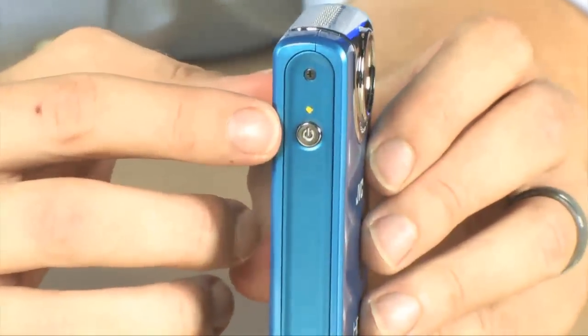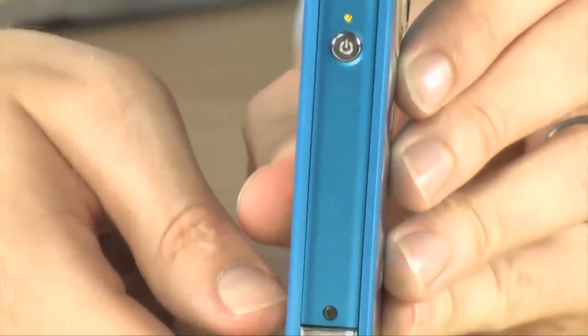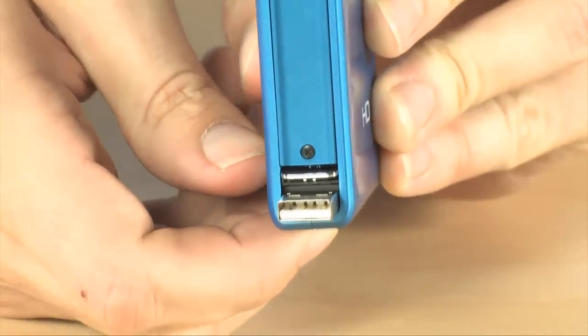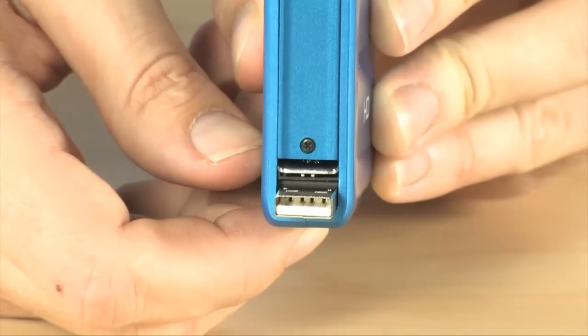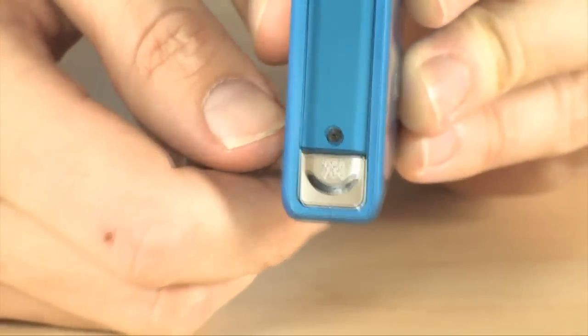Over on the other side is where you're going to find your power button, and down here at the bottom there is a slide-out USB port so you can easily dock this with your laptop to upload all of your photos.